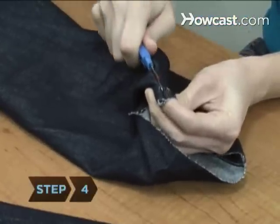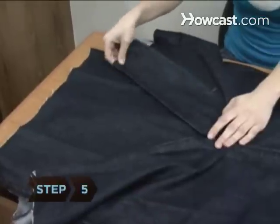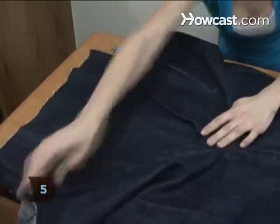Step 4. Rip open the side seams in the legs to make two scrap pieces. Step 5. Trim the two scrap pieces to fit the open spaces in the front and back of your skirt.